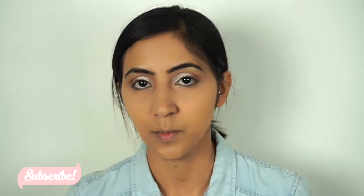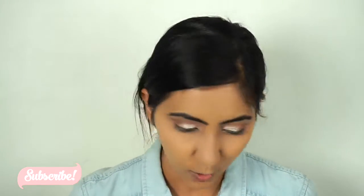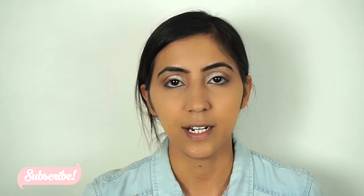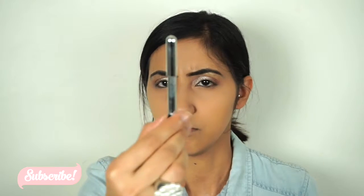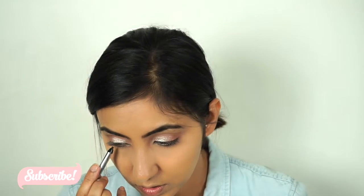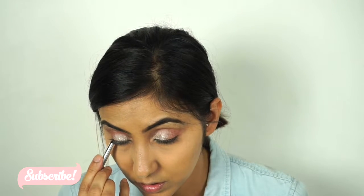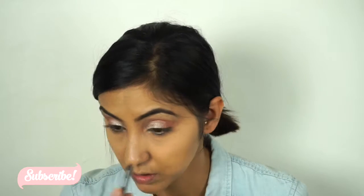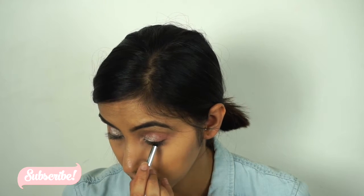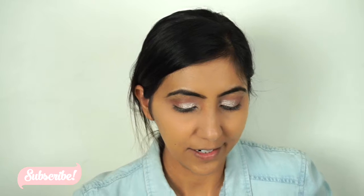I already filled in my brows off camera — I normally do that because I don't want to bore you. I'm gonna finish the eyes first and then move to the face again. I'm just gonna line my tight line with the Marc Jacobs black eyeliner.